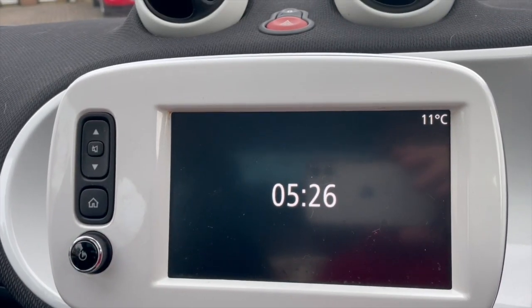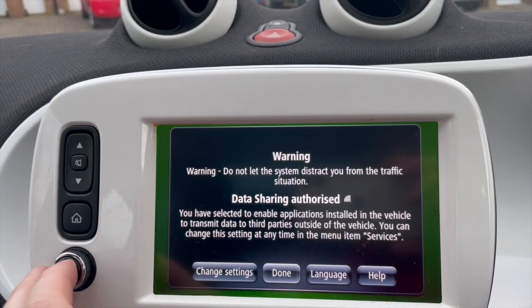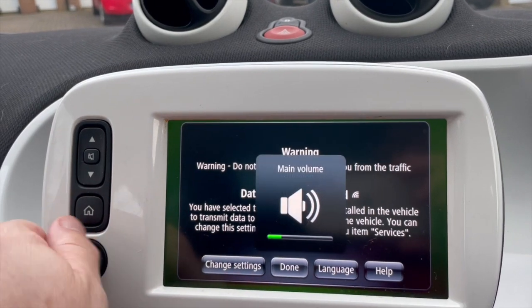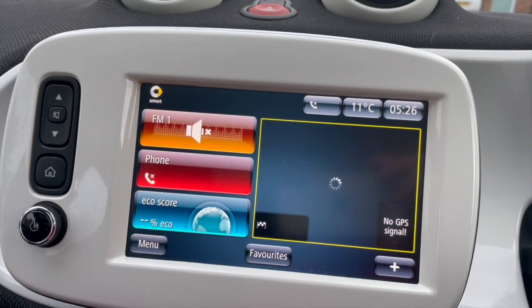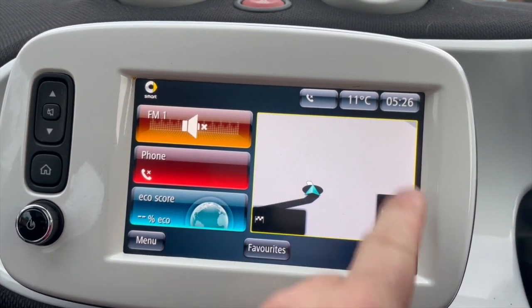Hi, welcome back to Smart ER. Today we're going to look at how to fix it when your GPS signal is lost on your smart media system. This is what the problem looks like - in the bottom corner it just freezes on the map.